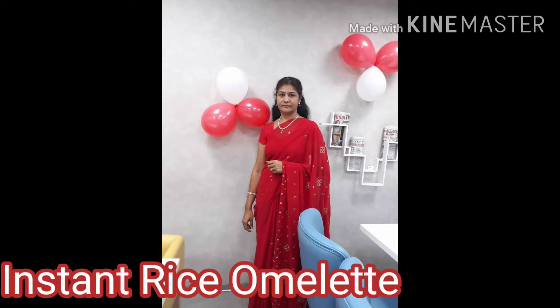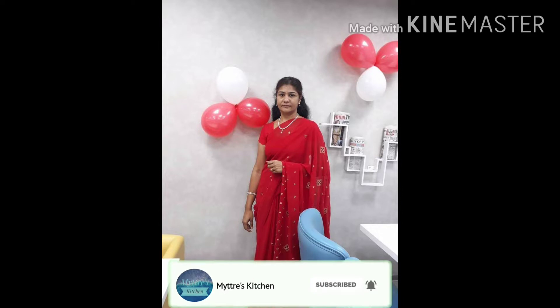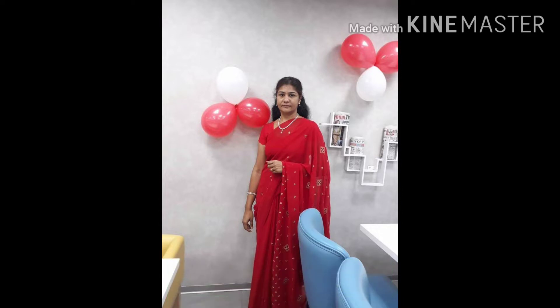Today we are going to make a quick side dish which is very simple and not time-consuming. The recipe is called instant rice omelet. The main advantage of this dish is we do not waste leftover rice. Second, we have a ready side dish for the day. Third, nobody can tell this is made with rice, and we get a nutritious omelet. Let us see the steps to make this instant rice omelet.